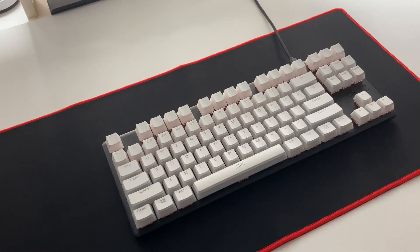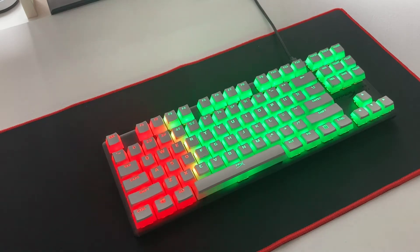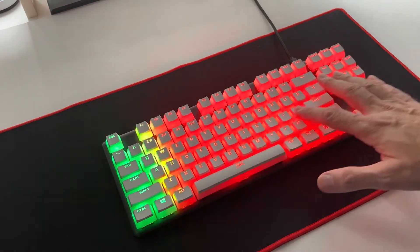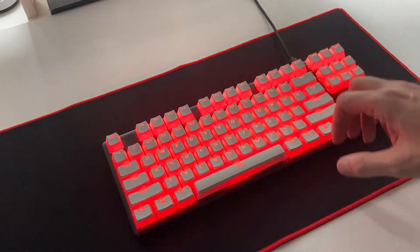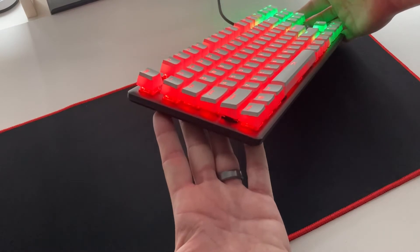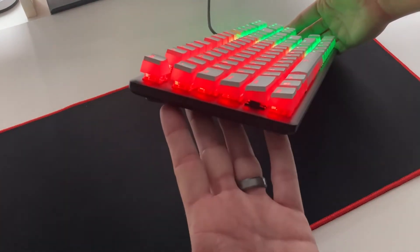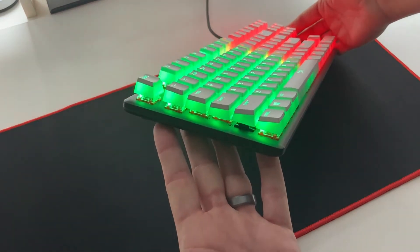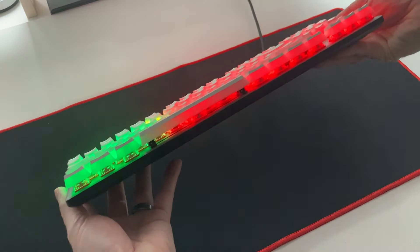Let's switch the RGB on and see what this keyboard looks like. First time switching on the RGB and what can I say — these things are pretty damn impressive. They look amazing. The RGB is amazingly bright with these keycaps; it's such a difference from the standard keycaps — basically it's like a whole different keyboard. I'm really impressed. I wasn't sure what to expect but these things are amazing. Unfortunately I don't think the camera is really doing it justice. We'll now flick through a few different presets to show you how these things look.